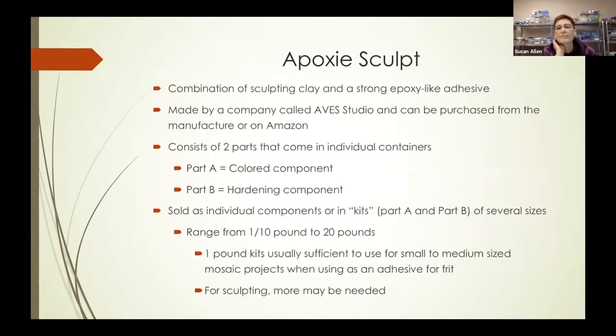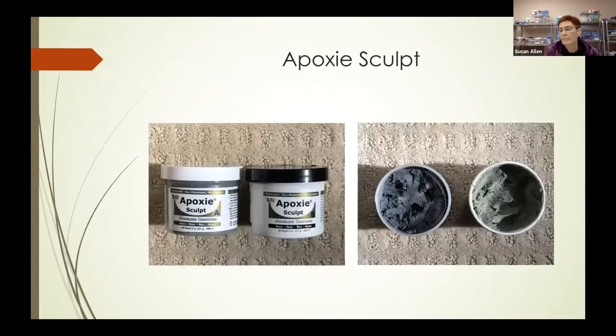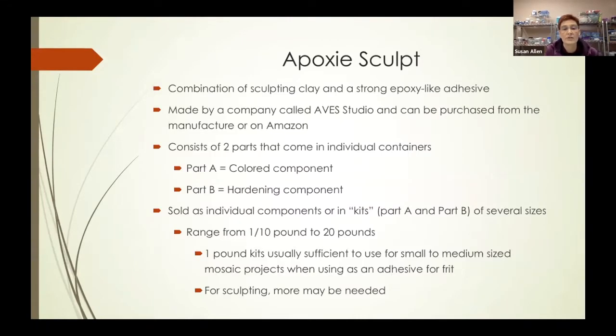So what is this stuff? It is a combination of a sculpting clay and a strong epoxy-like adhesive. It's made by a company called Aves Studio, and it can be purchased either from them or on Amazon. It consists of two parts that come in individual containers. Part A on the left is the colored component, part B on the right is the hardening component. In this particular case, the color is gray, and there are other colors available as well.